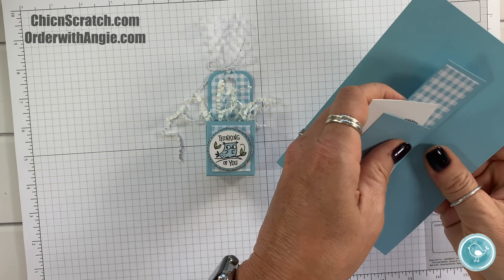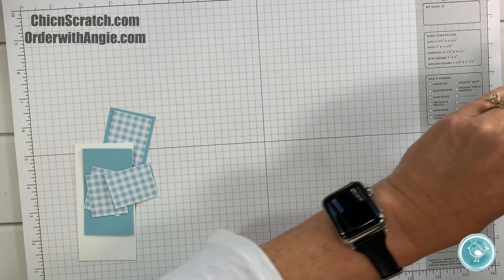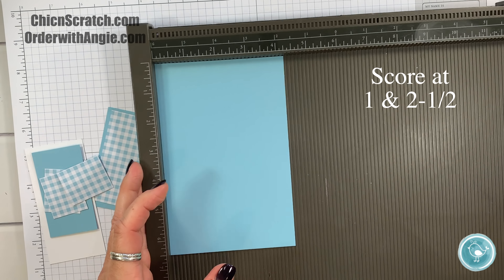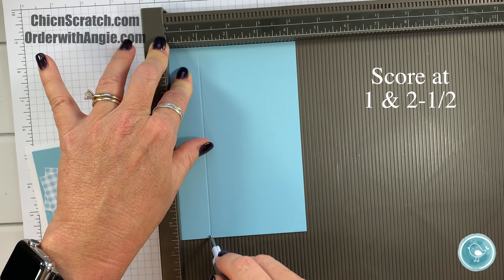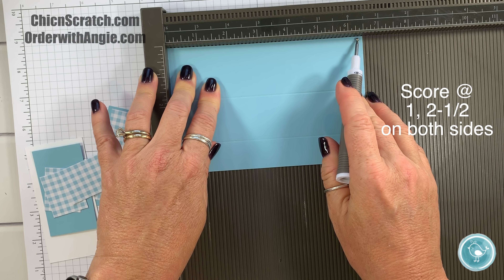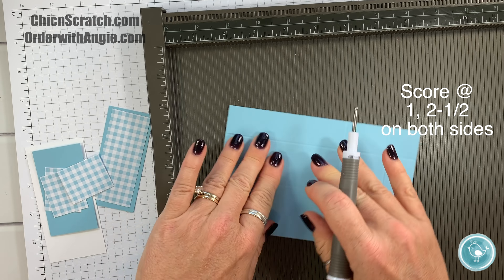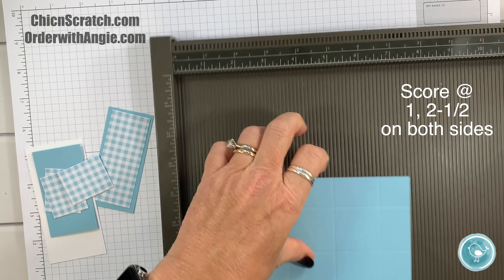We're going to start with the box. I'm going to get the Simply Scored scoring tool. I'll place it on the four and a quarter side first and score it at one and two and a half, then score it on the six and a half inch side at one and two and a half, and repeat that on the other side.